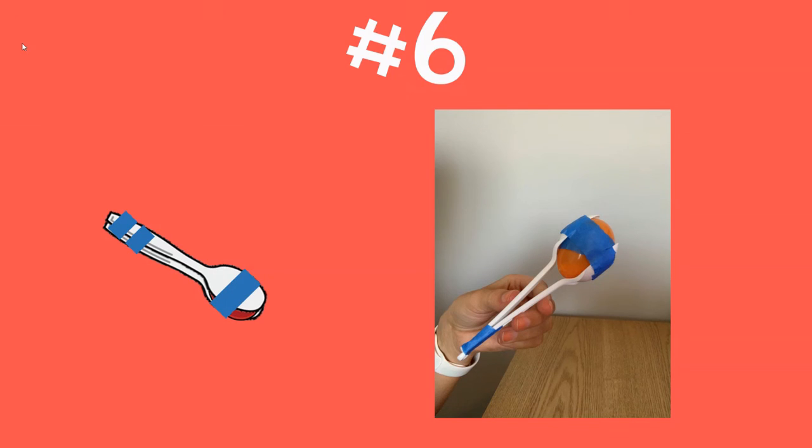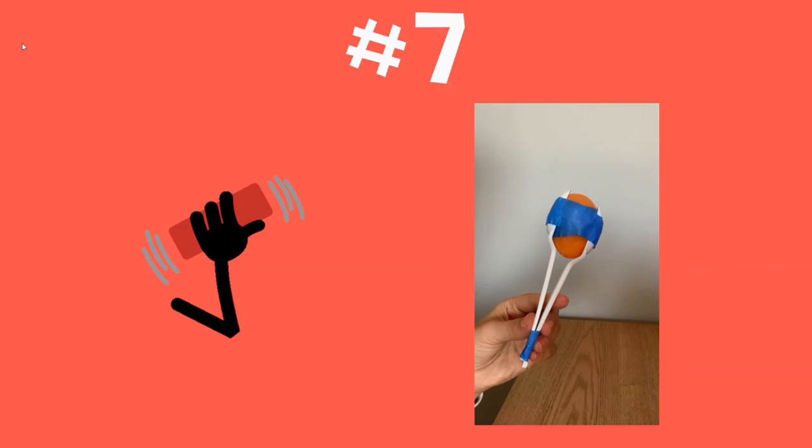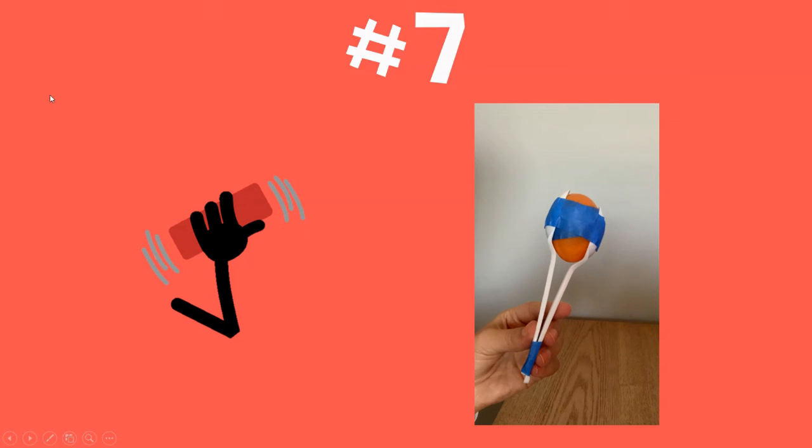Step number six: you're going to tape the end of the spoons together. Step number seven: you're going to shake them. Let's look at it again.